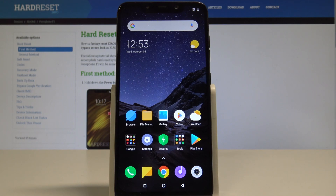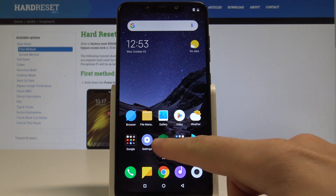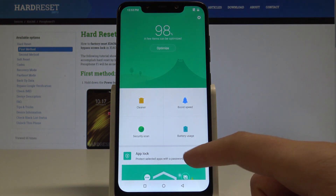Here I have the Xiaomi Pocophone F1, and let me show you how to enable the battery saver on this device. So at the very beginning, let's start from the home screen. Here you should find the Security app — let's tap it and then choose battery usage.